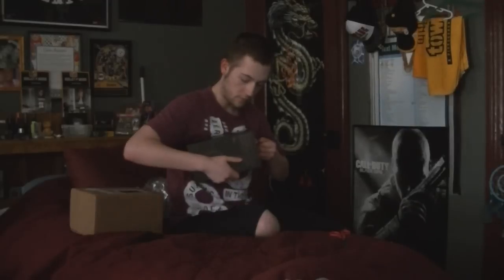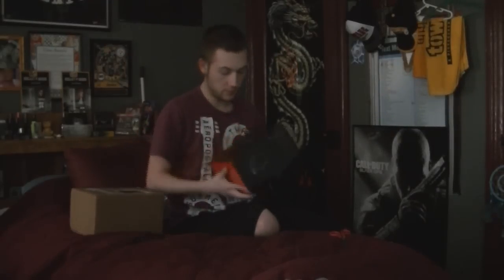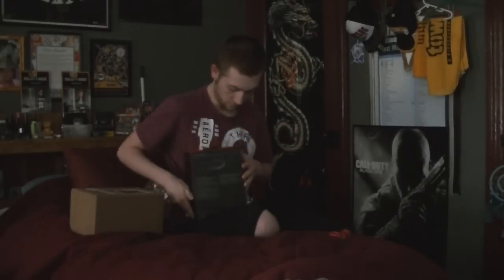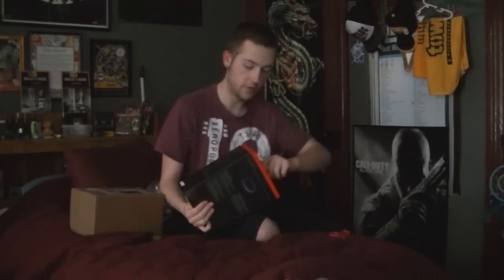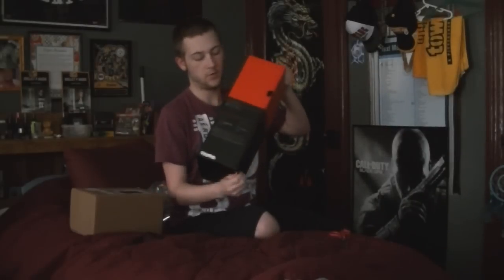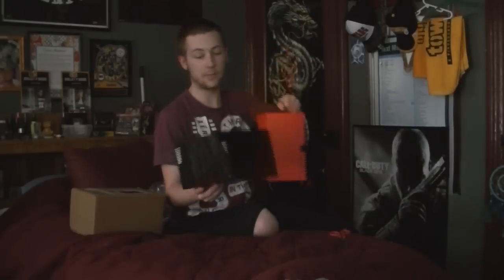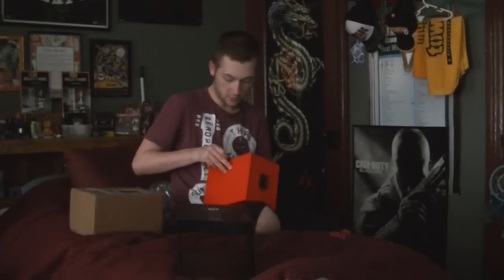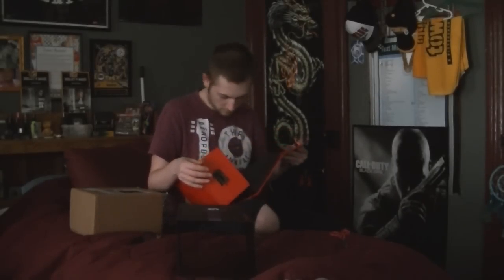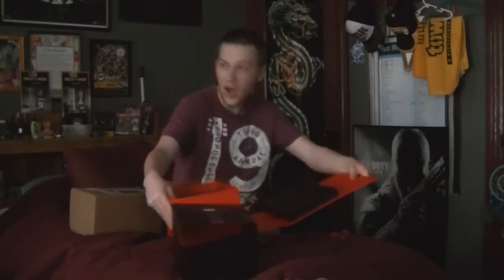Maybe. Maybe not. I'll pull this out... there we go. That was how it was supposed to come out — it's just stuck. Alright, it's a box inside a box. Box-ception. And then they open up. This... box inside of box inside of another box!